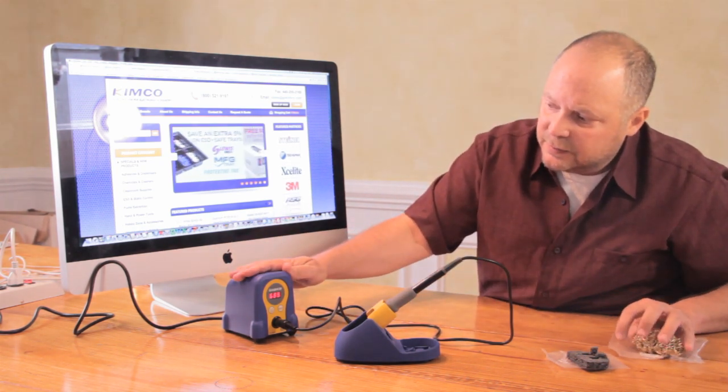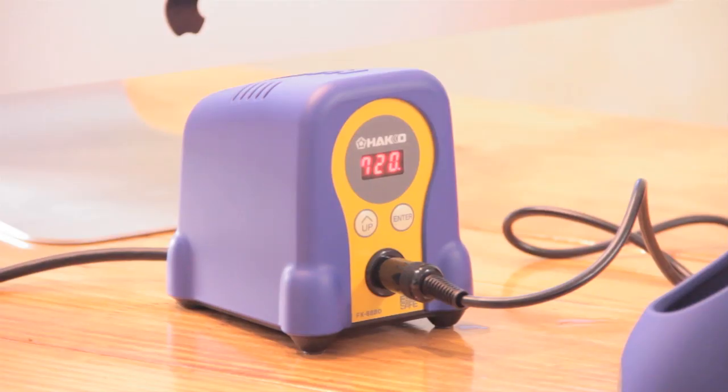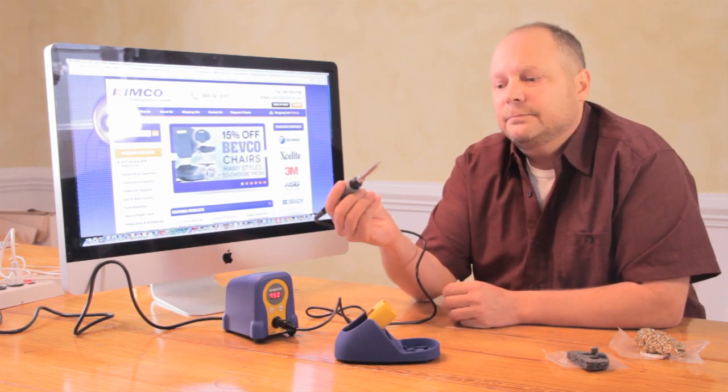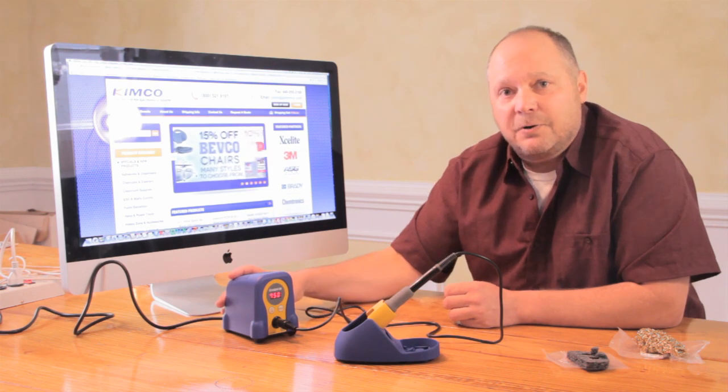In about 30 seconds, we're up to 750 degrees. You're good to go. Hakko FX-888D at gokimco.com.